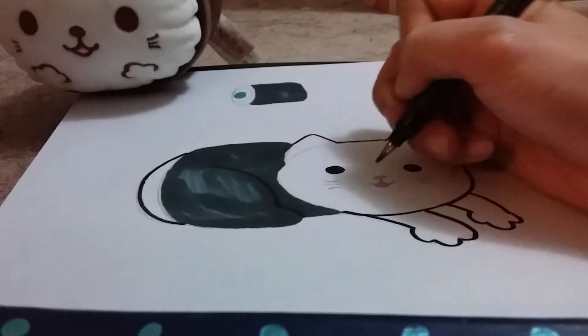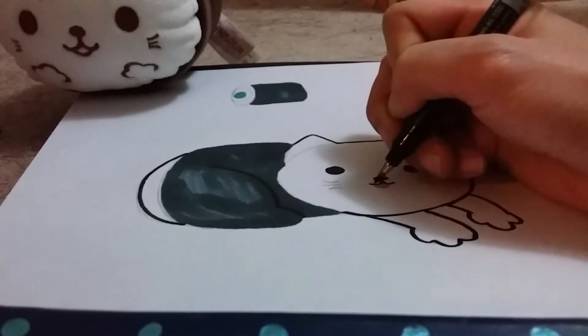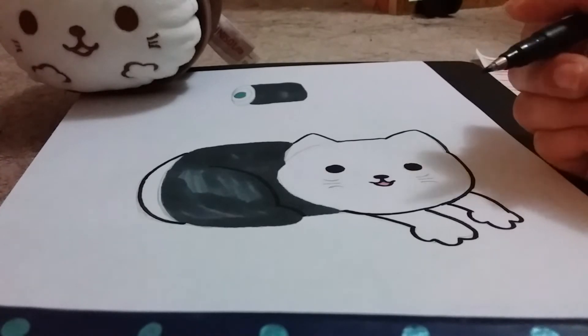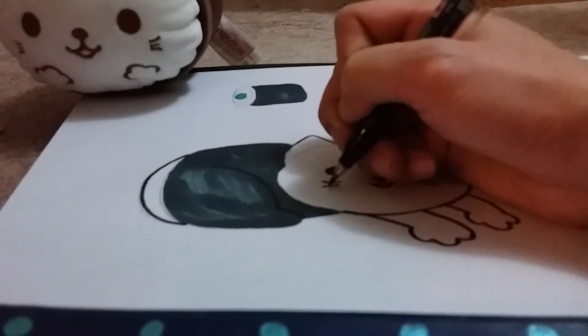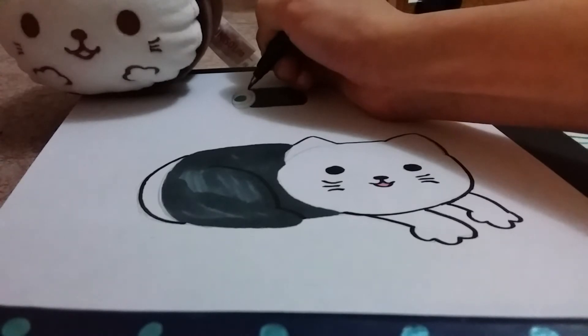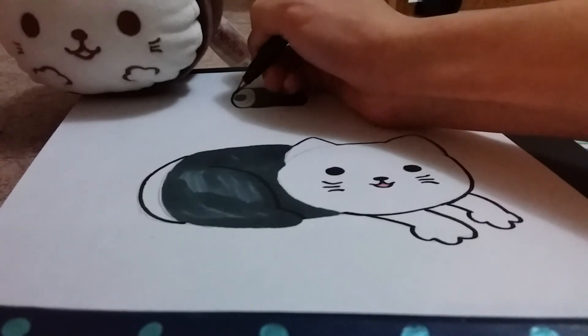This cat series of sushi plushes is coming to an end pretty soon because this is my second-to-last plush from the cat sushis I bought from Miniso. I don't know if they have any more or if these are the only sushi cats they carry, but looking at how many drawings I've done, it feels like this is how many versions Miniso has created — though they may have more in China, I'm not sure. Either way, it's pretty nice.